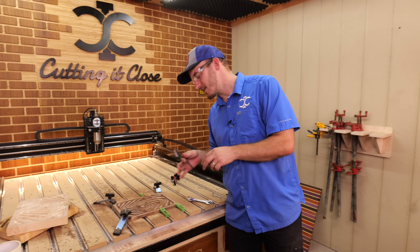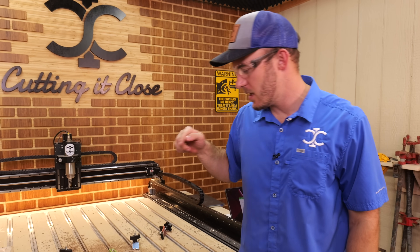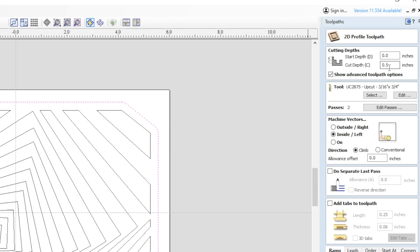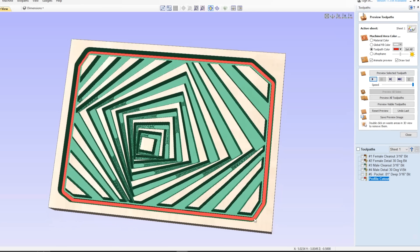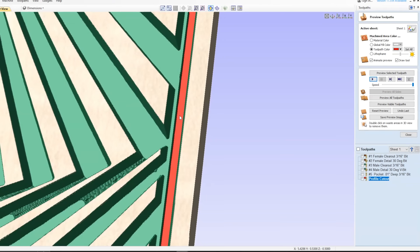The 30 degree v-bit is done. Now I'm putting that 3/16ths bit in to cut this out. To cut out the male plug on the CNC, it's very simple — take a profile toolpath, go inside the line, select that very outside border vector, and cut with that 3/16th bit. That's going to give you space all around that inlay.